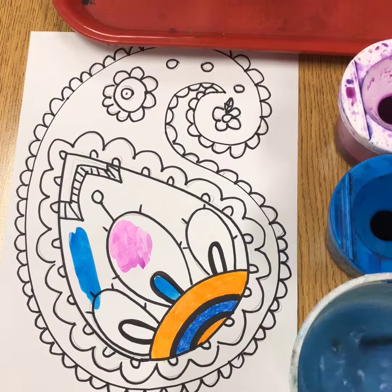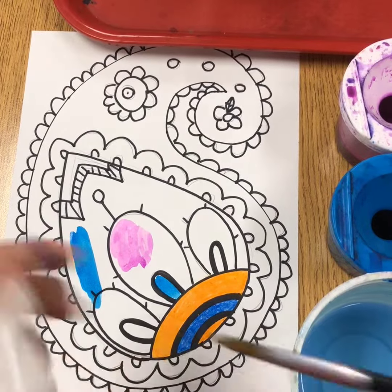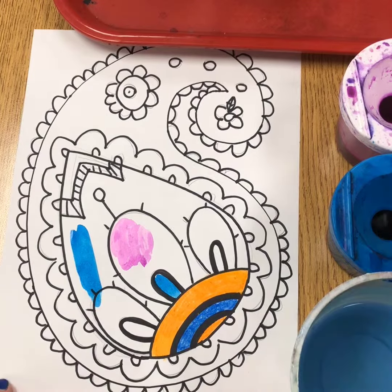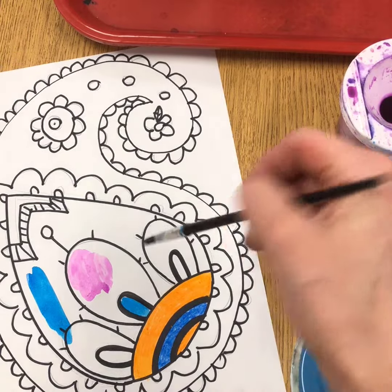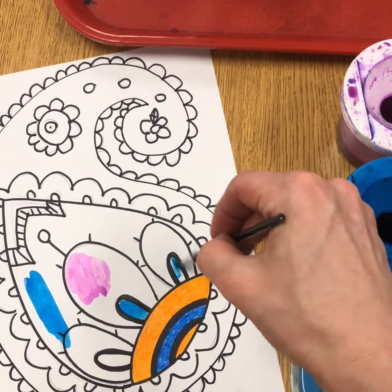Always remember to rinse your brush really well and blot it every time we switch colors. And if we forgot — because it's been a little bit since we painted — use the tippy top of your brush to paint in really tiny areas.